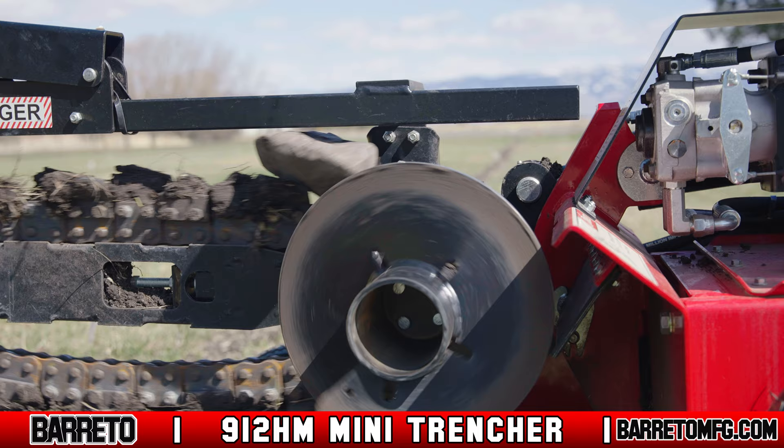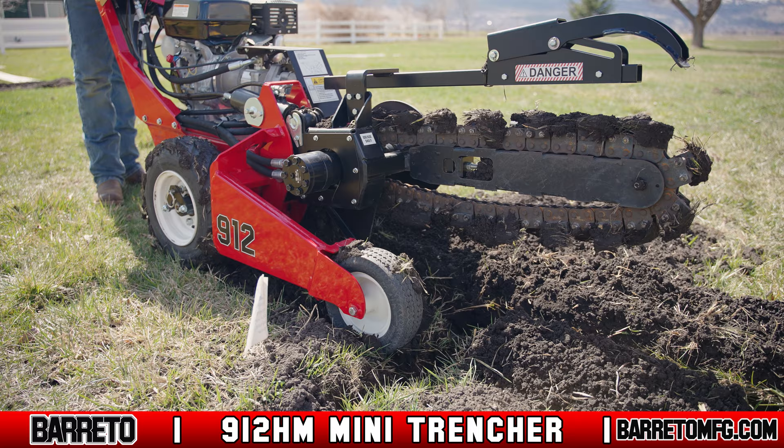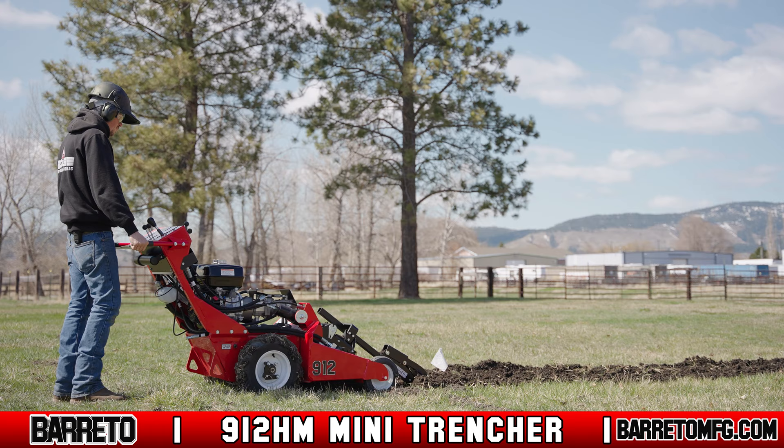With the 912HM Mini Trencher, the reversible chain drive can be operated manually to dislodge obstructions or debris. One of the key features of the 912HM Mini Trencher is the boom pivot design, which keeps high-wear components out of the dirt. The front end pivots on a pin instead of a boom pivot pushing, which reduces maintenance issues often caused by dirt and debris.